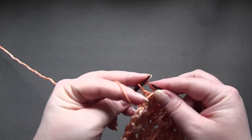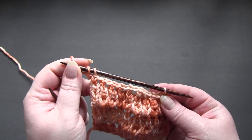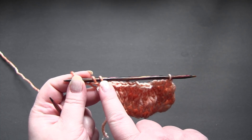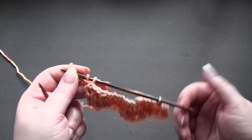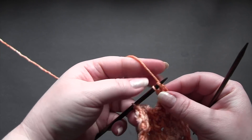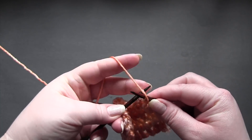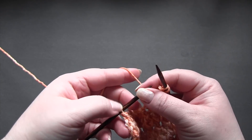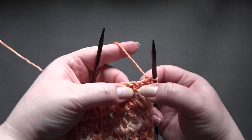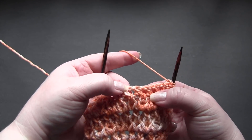So the last stitch is just going to be purled, and you will have something that looks like this. You have your slip stitch from the beginning of the row, this is your last stitch where you bound off, and then your purl stitch. So you can see these holes here, and those holes are what we'll be working into.